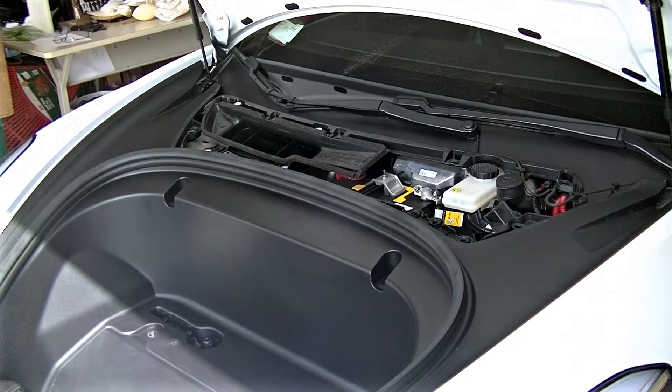Now once you have that top cover removed, you notice that you have access to the 12-volt battery as well as the brake fluid. If you ever need to replace that 12-volt battery, you'll need to remove the air intake shroud, which I'll be showing here in a few moments. Then you'll have full access to that 12-volt battery.